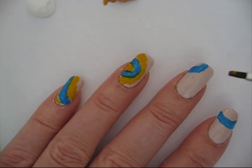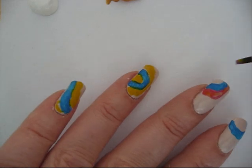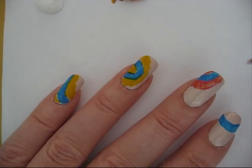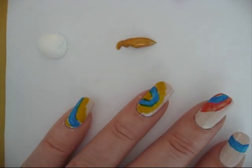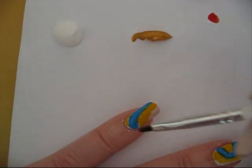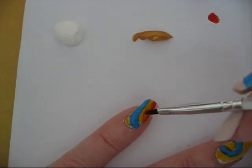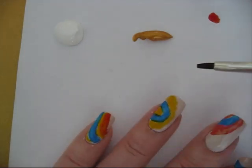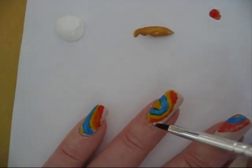Then at my other finger I'm going to take another color like a pink, and just put it aside. It's very, very easy, this nail tutorial, and the effect is very lovely. Here I take some red and put it aside too. And if you think that's enough, then it's enough — you can just use your own lovely colors.